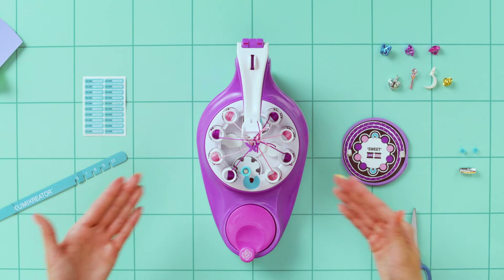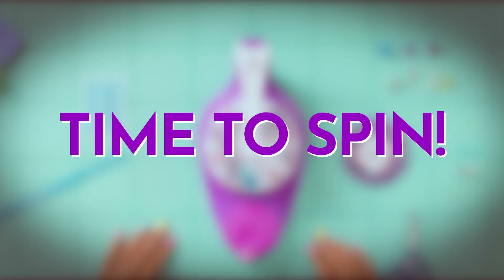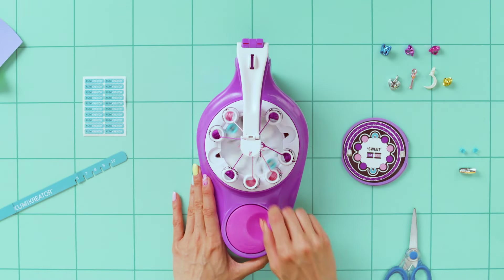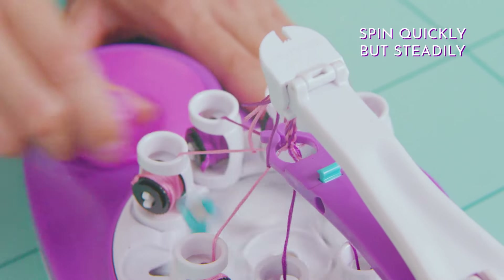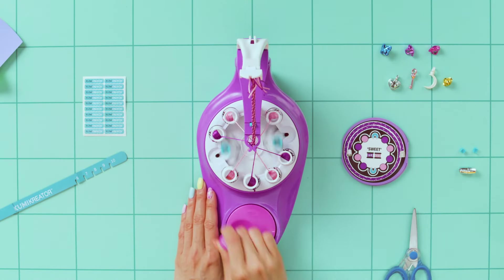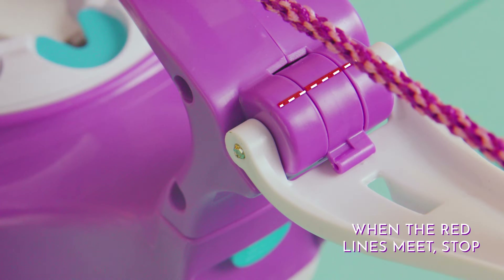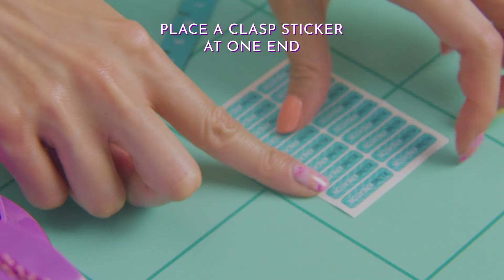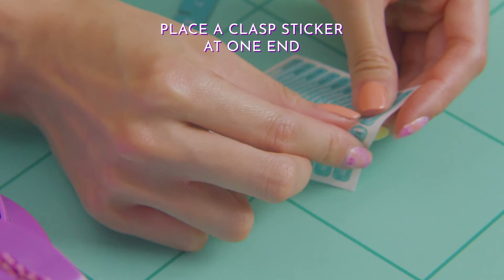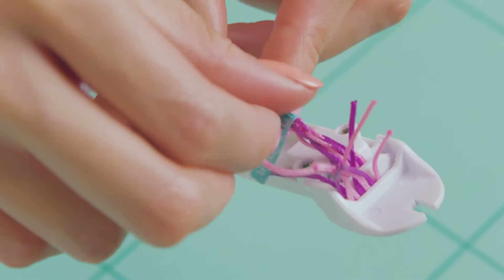All done! Now push the white tab down. Let's spin — spin quickly but steadily. When the red lines meet, stop. Peel a clasp sticker and wrap it tightly around the edge just below the white string slot.